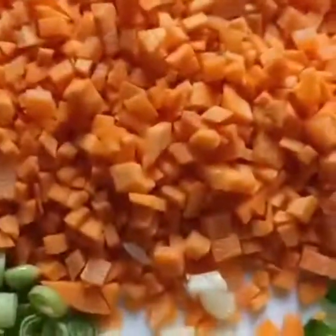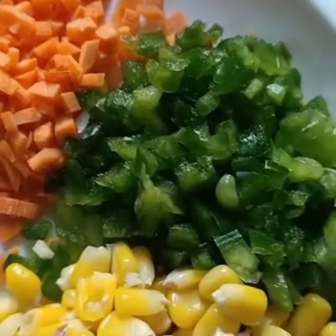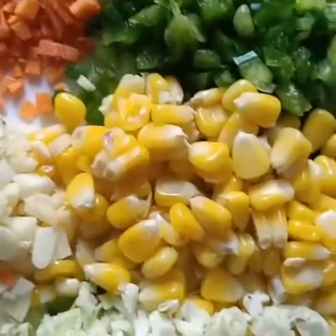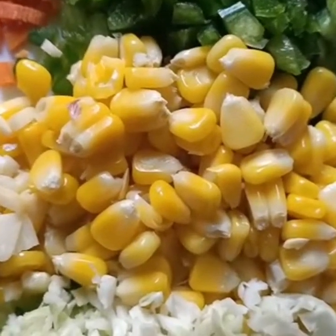I am going to add 5-6 pieces. I am going to add a full size. Next is sweet corn. I am going to add cabbage.